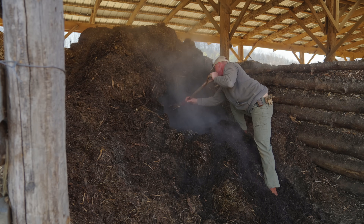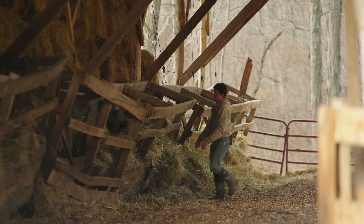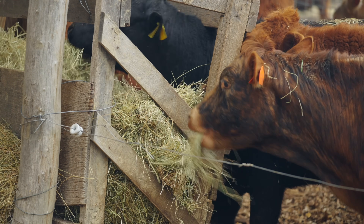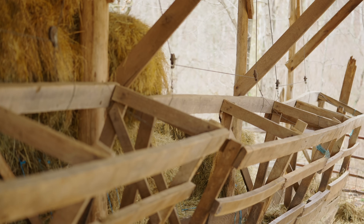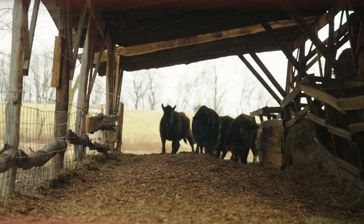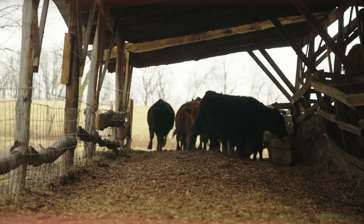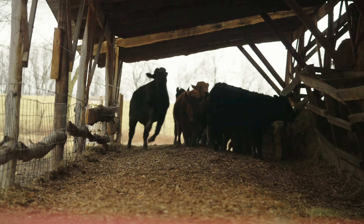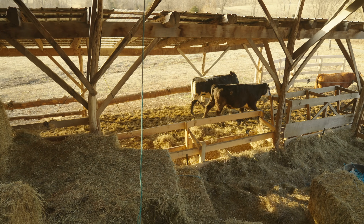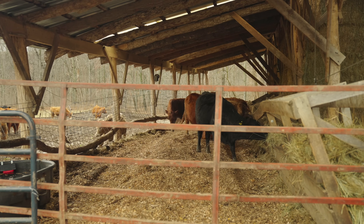Then over here, we're going to feed this hay in these boxes. The cows put their head in here, they eat the hay in these boxes that are on pulleys that we can raise and lower, so that as the carbonaceous diaper builds up, we can keep cranking up the hay boxes. By the time we get to spring, this might be four feet deep in here. Imagine four feet deep — the cows are standing up here.